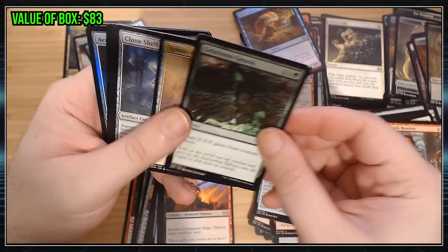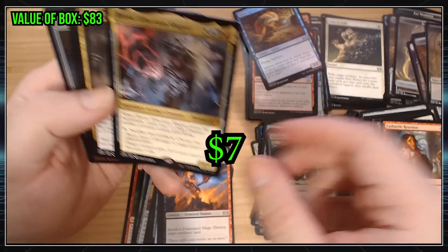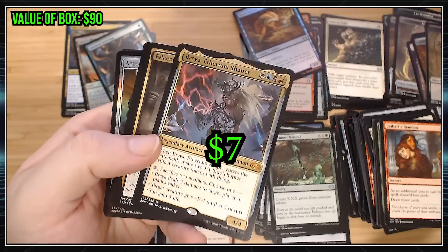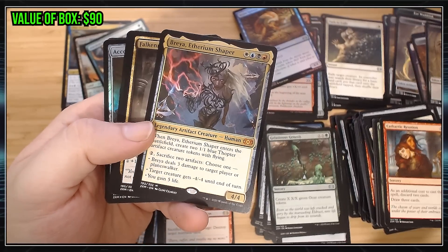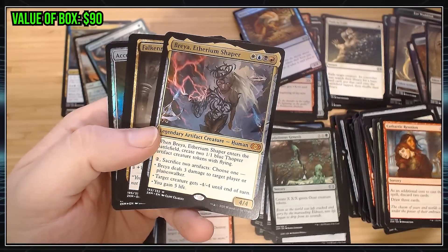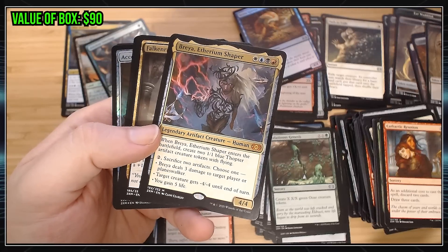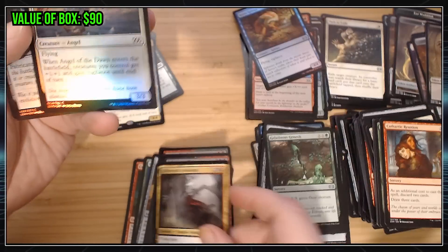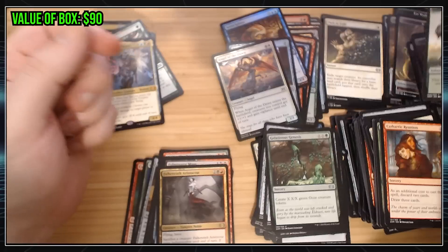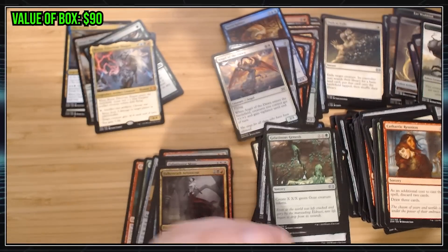Commons. Uncommons. Brea, Ethereum Shaper — okay, not a great Mythic, but it is a Mythic. I don't know, is this a new card? I think this was a Lord of some sort. Anyway, it's a Mythic. Can't argue with that. Though I do hope that I start getting some cool Mythics, man.